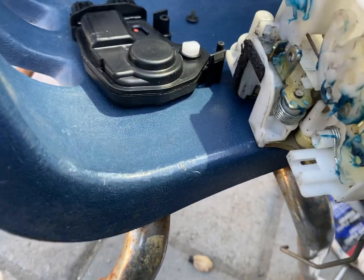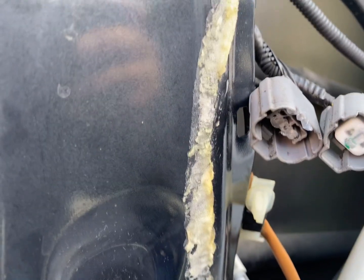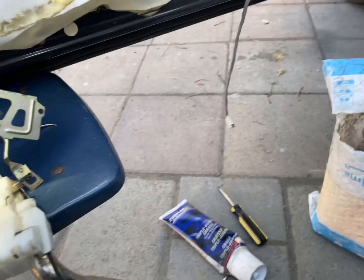You can see where all I greased it up, and then I put some dielectric grease on that part and on the other side. We're going to install it soon.